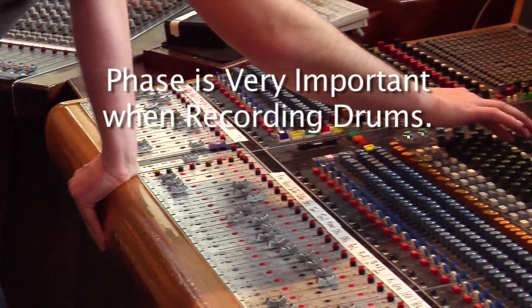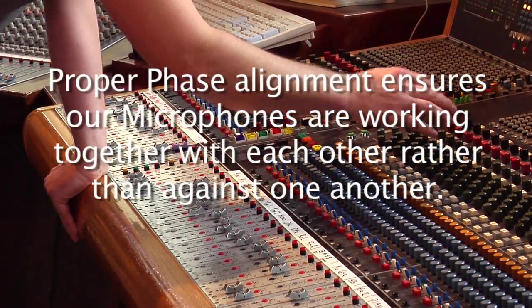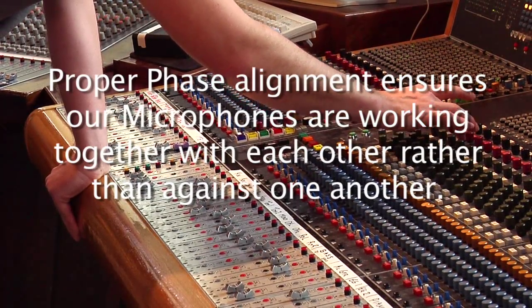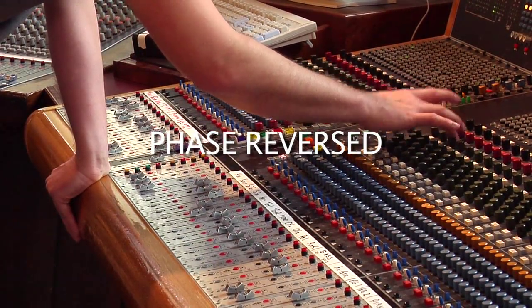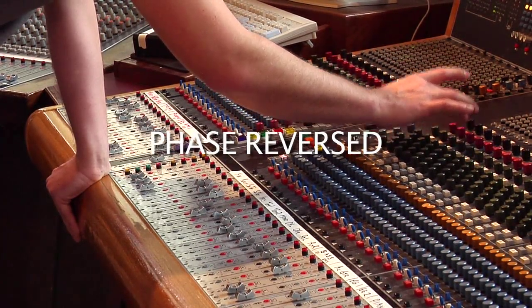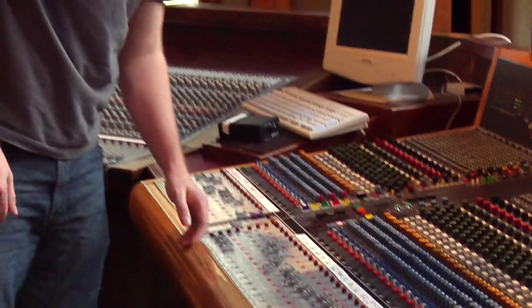Last thing I usually do is check phase — make sure, because those two mics aren't lined up perfectly, that they're not canceling each other out any. So I flip the kick out mic to see what it does. I think it sounds good as is, so I'm just going to leave it. Next thing we'll do is move on to the snare.